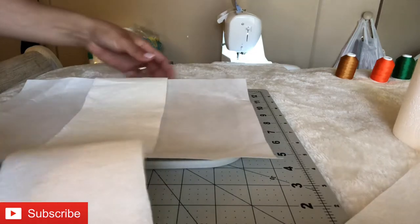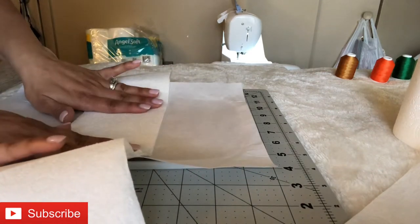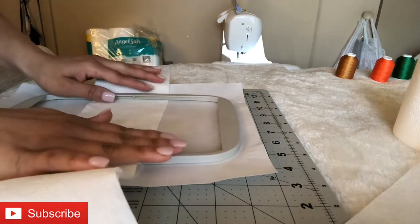When I cut the stabilizer off from the toilet paper, I'm just going to cut shy from the edges of the toilet paper — that way it can just kind of even out.